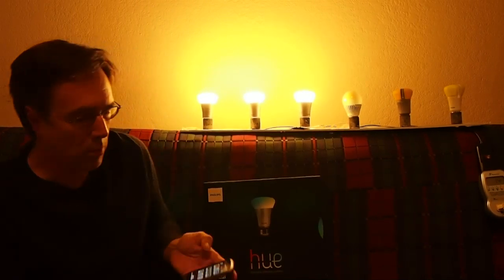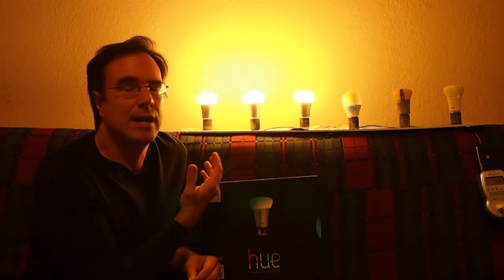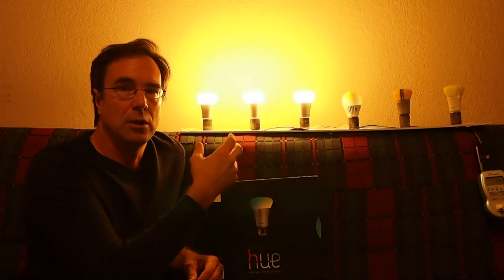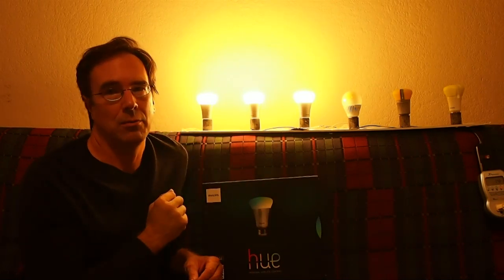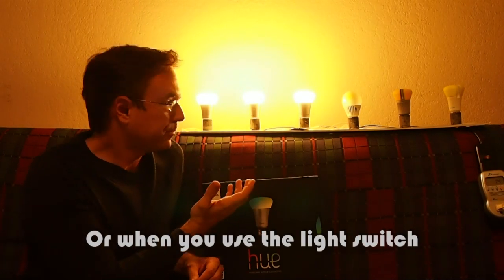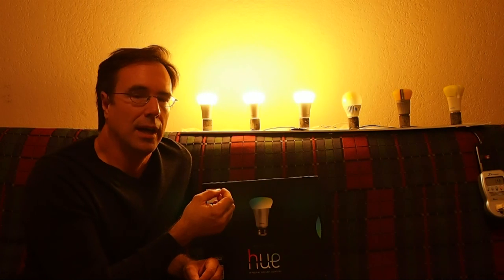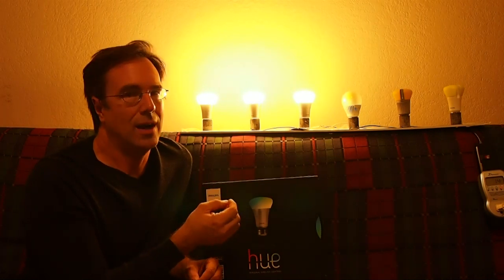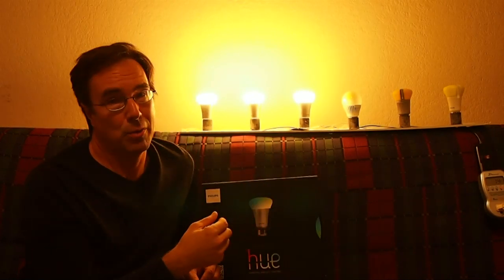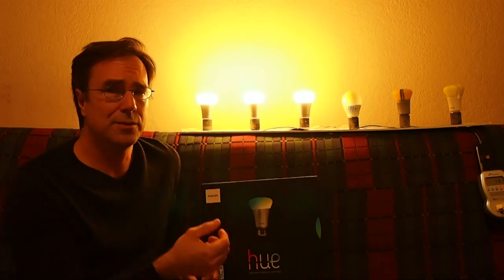What you're looking at here is the default brightness for the bulbs. If there's no device around and you just plug these bulbs in and turn them on, this is the brightness they're going to come on to — it's a warm white light. Philips says these bulbs are 600-lumen bulbs and consume 8.5 watts. With three bulbs, my watt meter is showing 14 watts. It's extremely efficient and it's a nice warm color.